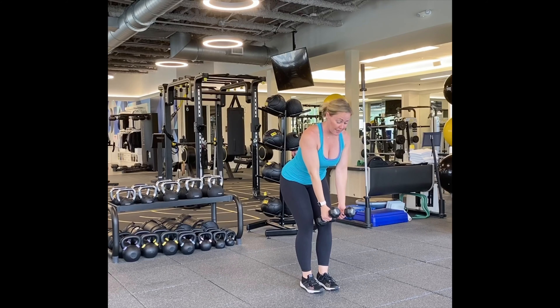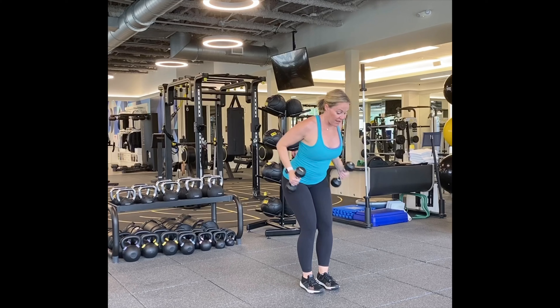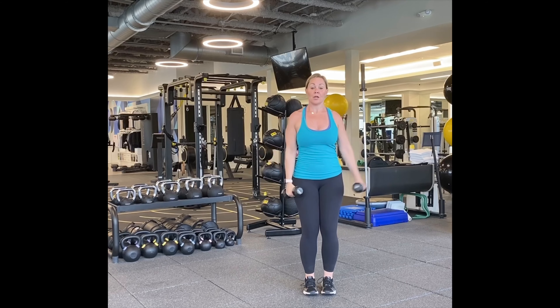We're going to start with a row. Bend your knees, butt out, suck your belly into your spine, head down, and row. One, two, three, four, five — going to fifteen. Nine, ten, five, four, three, two, and one. Good.